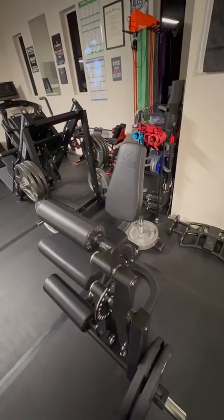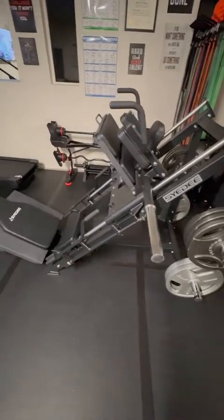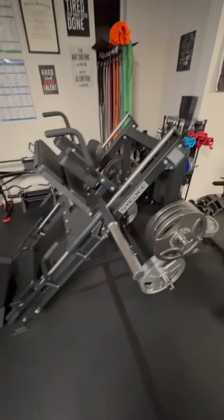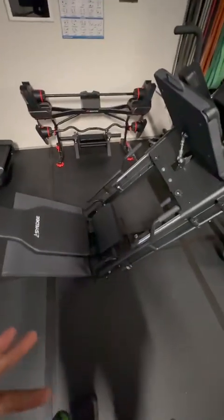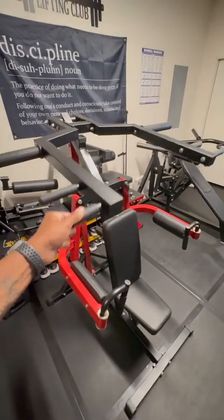I have a leg press here — this is the Sadie version. It's actually a leg press/hack squat combo: pull the lever and lift the seat up to switch to hack squat mode. I also use it as storage for plates. It was a perfect size for my space and I haven't had any complaints with it.